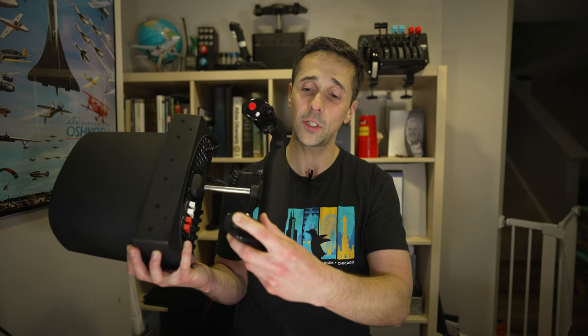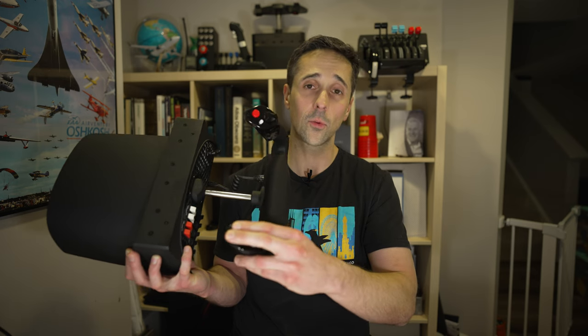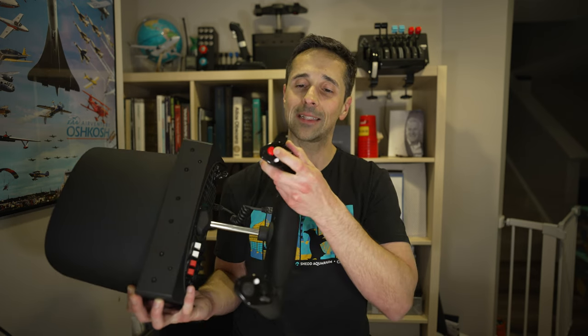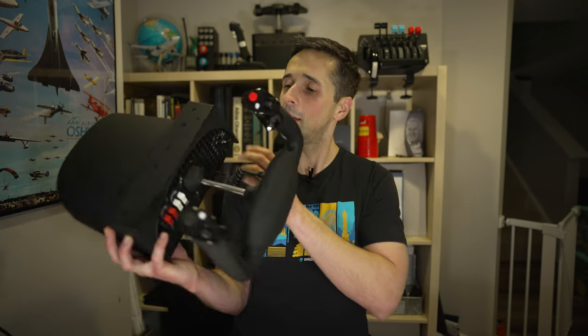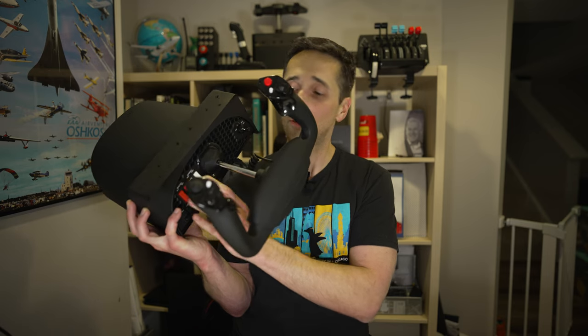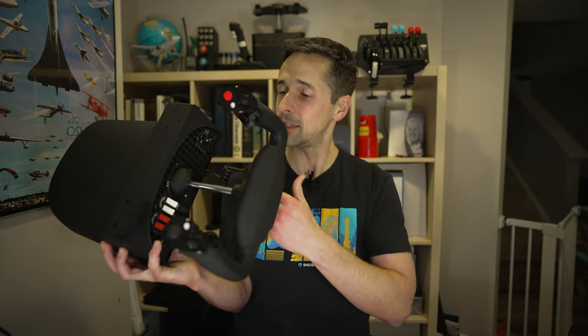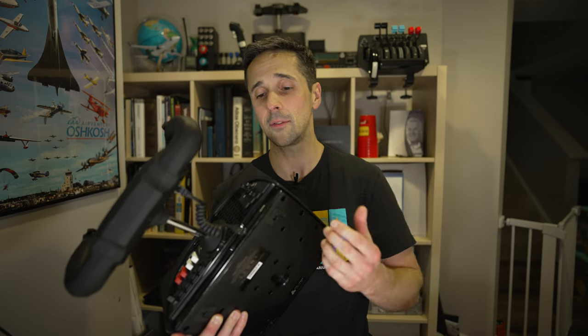There's one hat switch — it would be nice to have a secondary hat switch somewhere, but it works out well. All buttons have good tactile feel; you can hear and feel them every time you use them, and the switches work out really nicely. I've never had an issue with any of the switches. The overall design is nice, with maybe two cons.